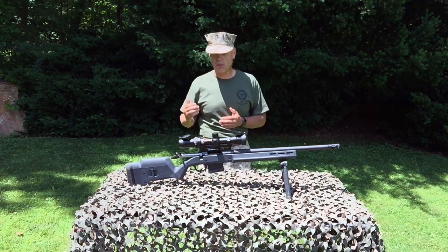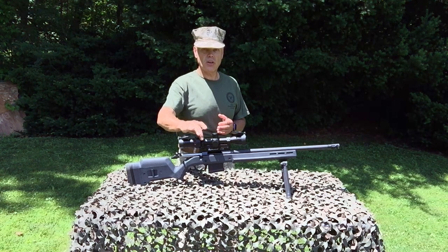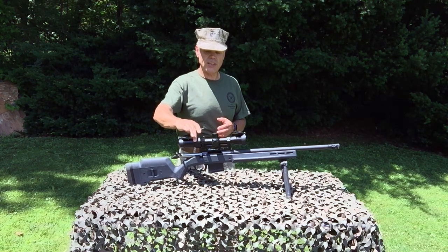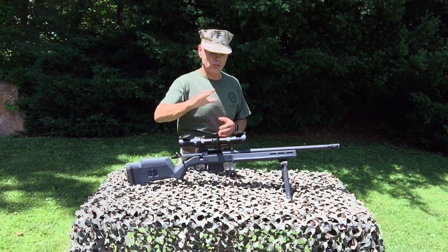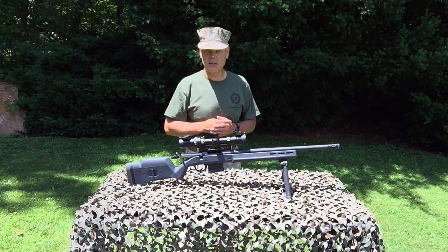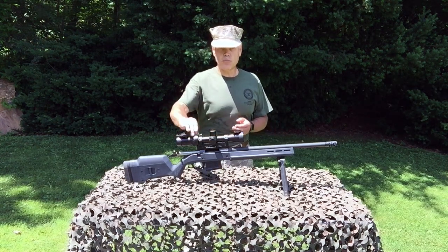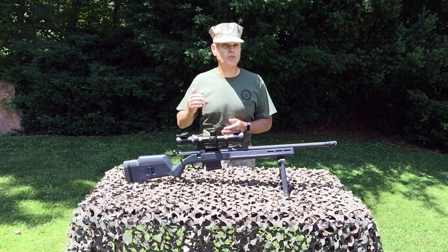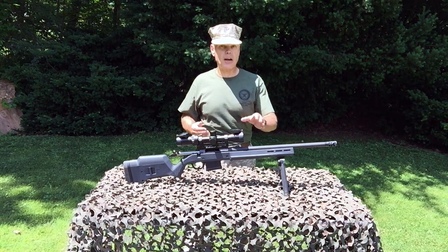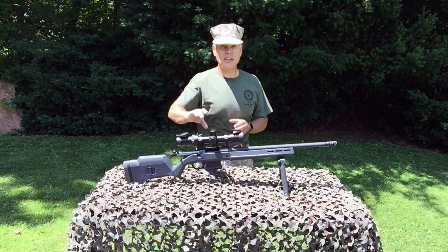I'm going to cover this in some detail. We're going to take a look at what each of the rings on the M1000 Pro is responsible for doing, and I'm also going to set the M1000 Pro's calibration to the load that I'm using in this rifle and show you exactly how that's done. The first step in calibrating the trajectory system requires you to do some homework — you have to determine the trajectory of the bullet you're firing from your rifle in order to achieve the proper setting of the trajectory cam.